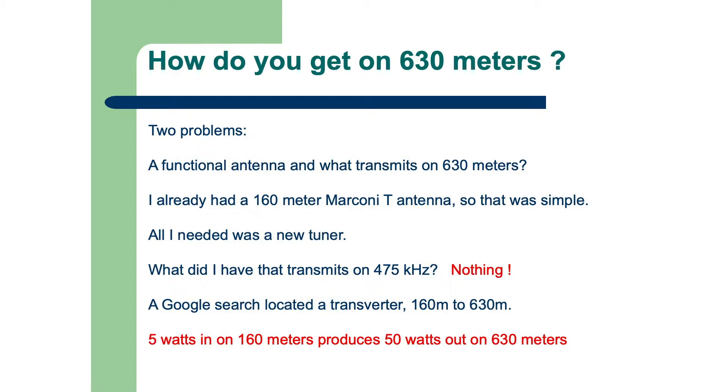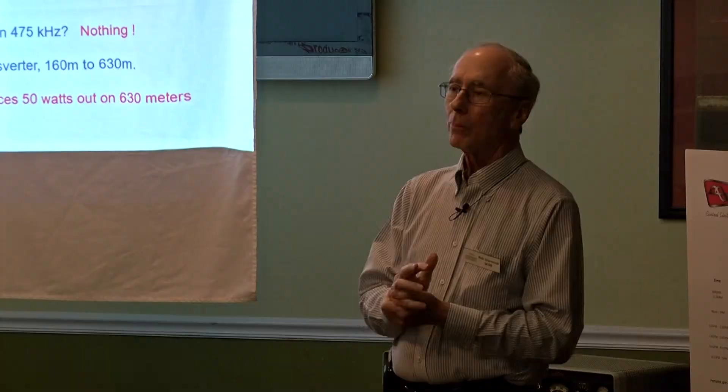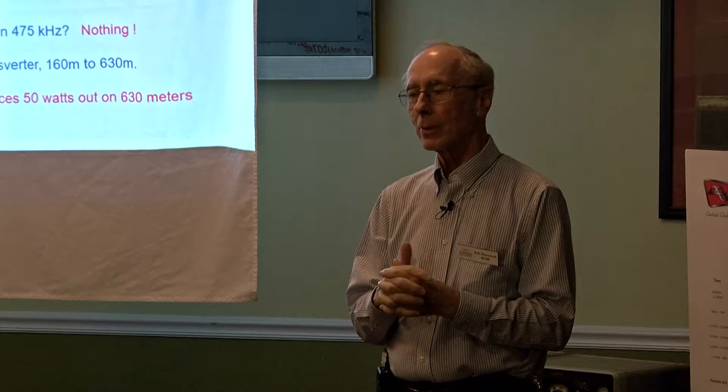My Marconi T antenna — a Marconi antenna, if you're not familiar with it, is a horizontal flat top and a vertical down lead right in the middle, so it's a top-loaded vertical. I had the antenna; all I needed was some way to tune it. I did a Google search and found a transverter on the market. Most guys on 630 meters are probably building their own or making a receiver work, but they have to build their own transmitter. I just wanted a turnkey solution. Out of Australia comes a transverter that makes it very simple to get on the band.